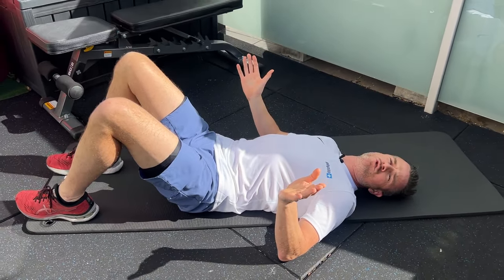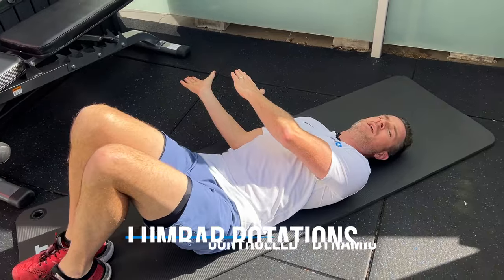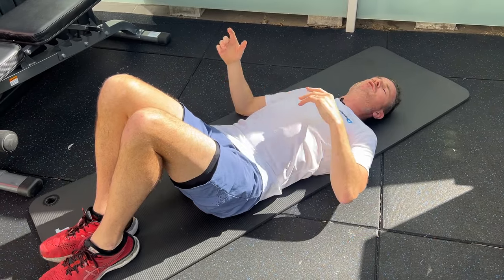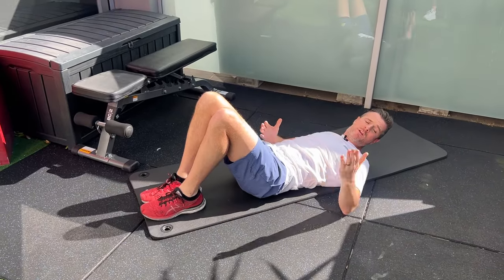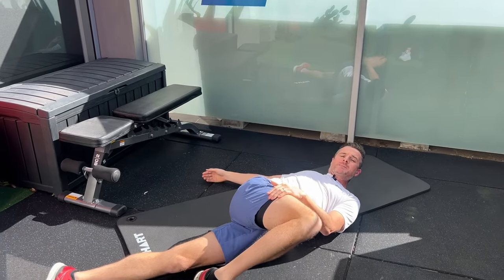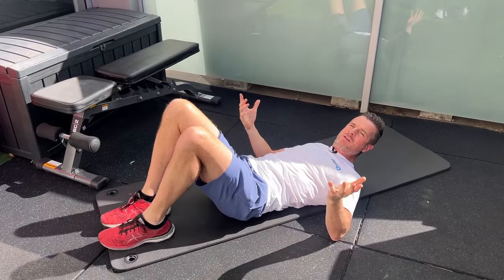Then you need to move to what we call controlled rotations. That's just trying to get movement left and right of your lumbar spine, but it's controlled — it's not sustained movements way over to each side. It's just little movements, because you won't be able to tolerate a big range, especially if a stretch like that is part of your rehab program — you're not even going to be able to get there because you're all locked up.